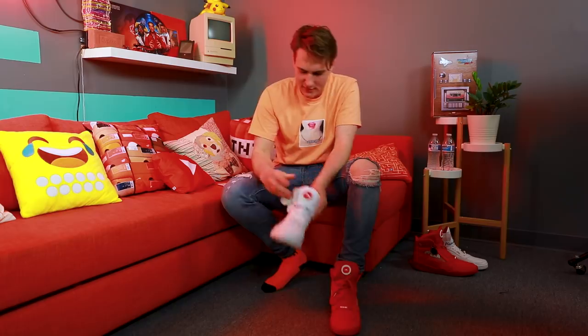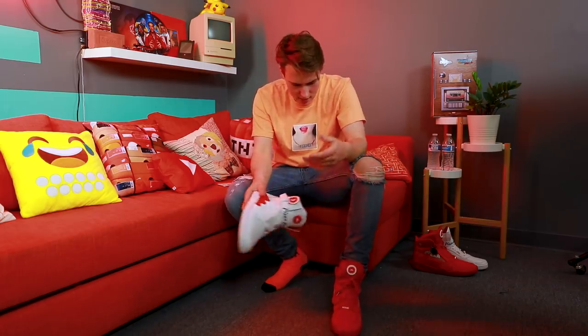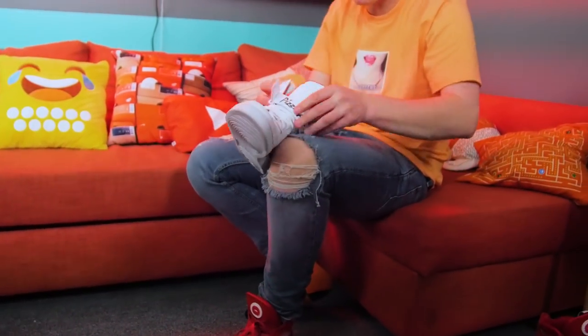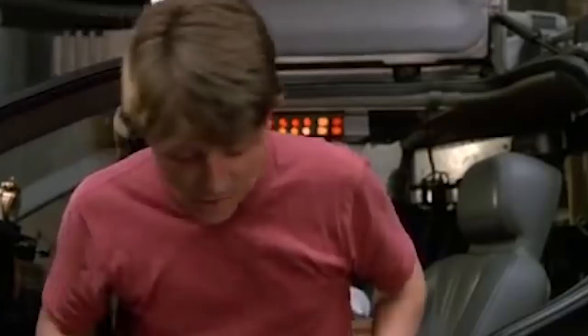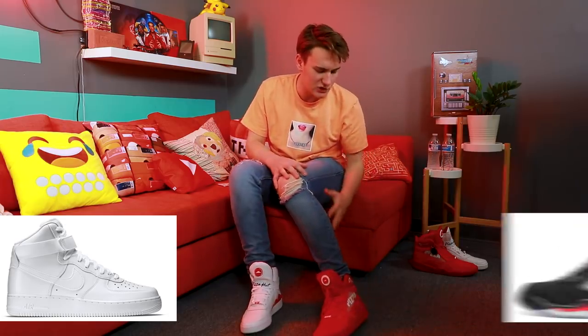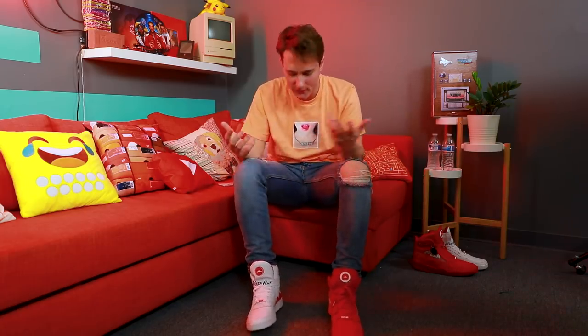While waiting for the pizza, let's see how the Pie Tops 1 compares to the 2s. They're pretty different — there's a Velcro strap on the 1, no suede, just leather. I think the Pie Top 1s were designed around an Air Force One, whereas the 2s are designed around a Jordan Five. This hugs my foot a little tighter than the ones, so I'd say the ones are a little more comfortable as a result.